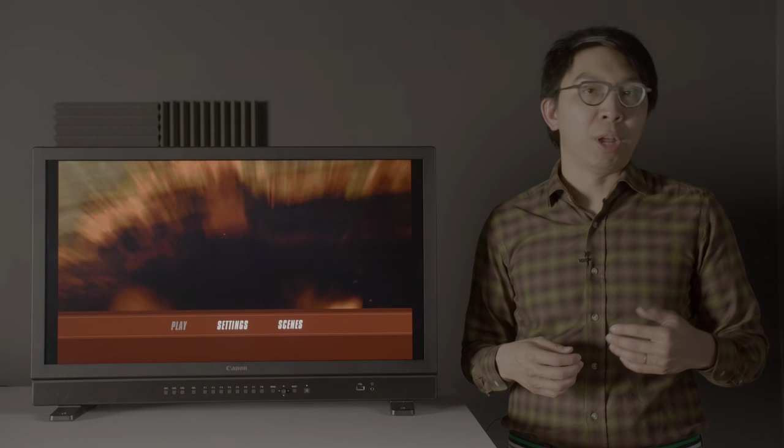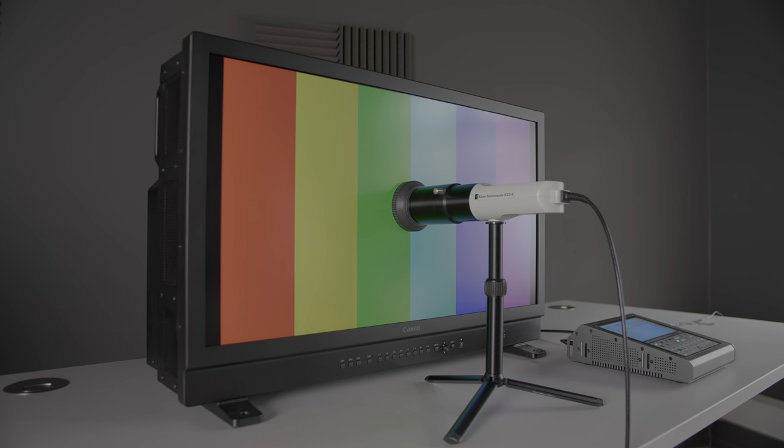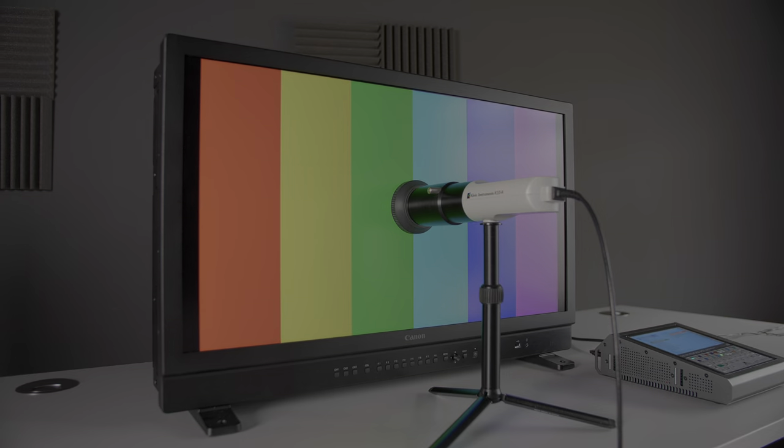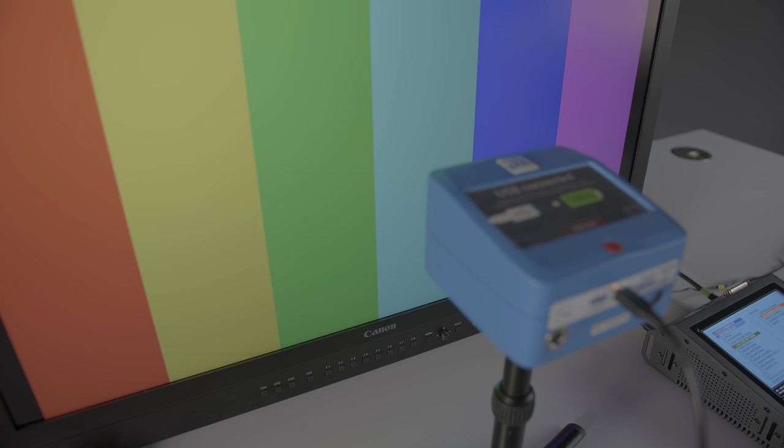Its unique selling features are a full-field peak brightness of 2000 nits, as well as an in-built HDR analysis toolkit that lets you not only check the waveform, vectorscope, MaxCLL, MaxFALL, and pixel value of the content on screen, but also apply false colour and do split-screen comparisons. It retails at $32,000 in the States, one of the rare times when the display I'm measuring is more expensive than the equipment I'm using to carry out the measurements.